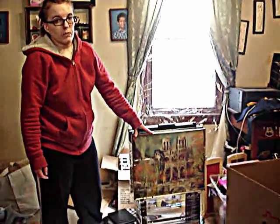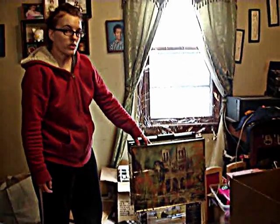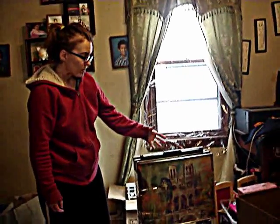A lot of you have been wondering how to ship large items. I just sold this for $160, so I thought I would demonstrate how I'm going to be shipping it.